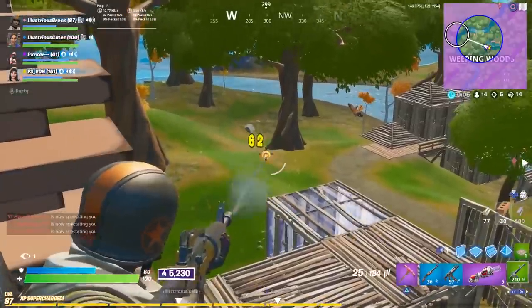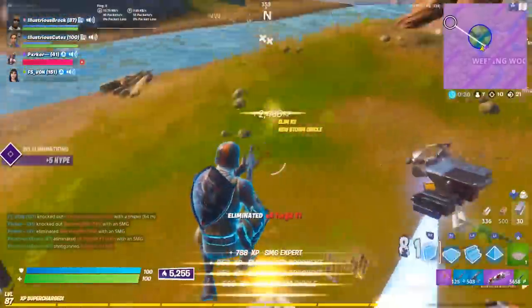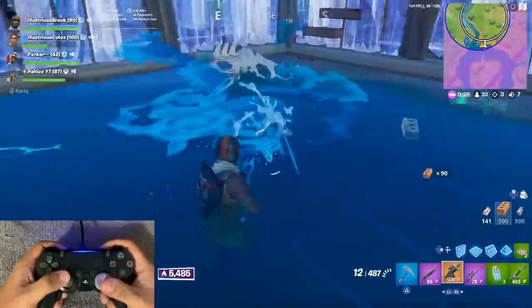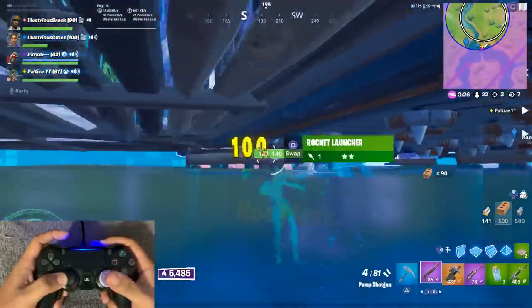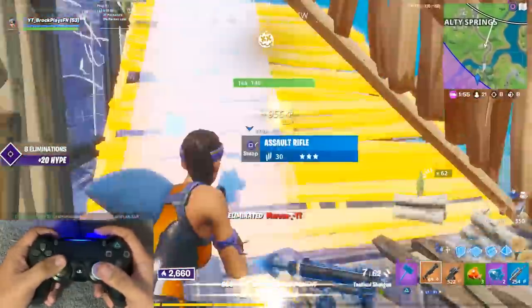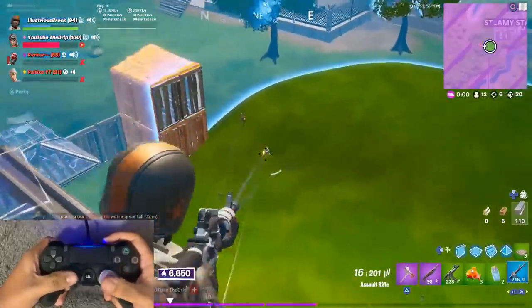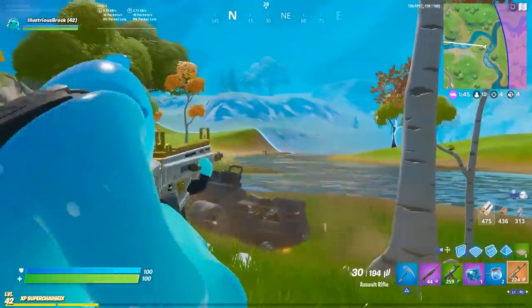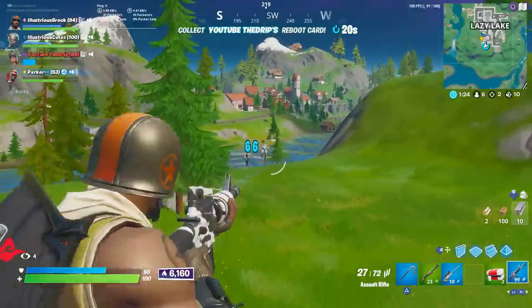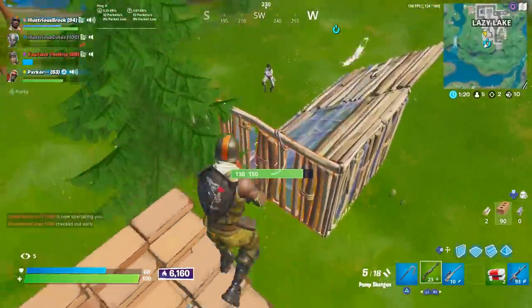Oh my god. Oh my god, I triple headshot. Oh my god, I'm over here fighting him by myself.